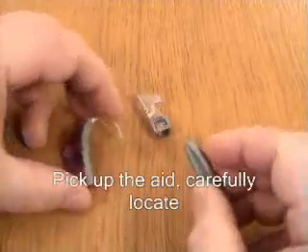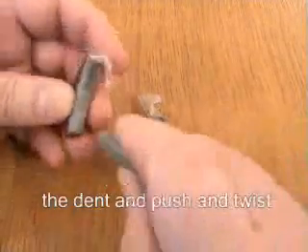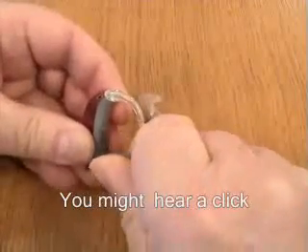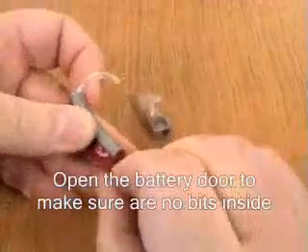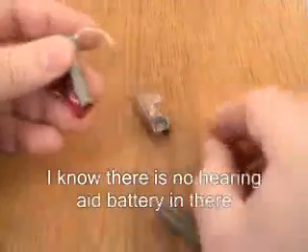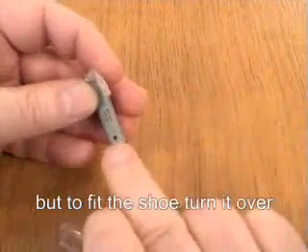Let's have a go. So we pick up the aid, carefully locate the dent and push and twist. You might hear it go click. We have to open the battery door just to make sure there's no bits inside, which there aren't. There's no hearing aid battery in there, but to fit the shoe, turn it over. You can see the hole that's been made.